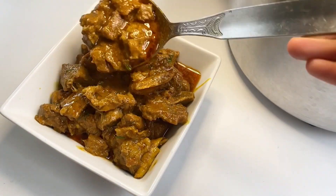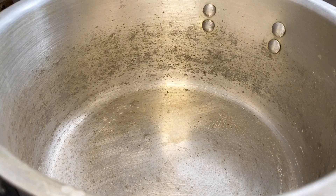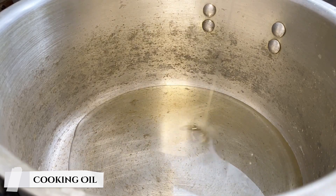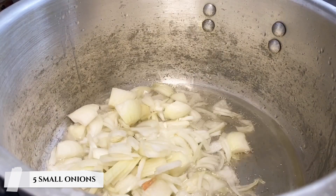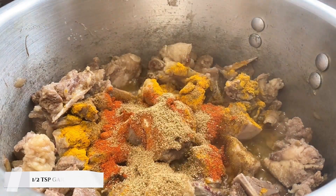Hello my lovely supporters, I hope you are doing really well. Today I'm here to share with you my mom's beef karahi recipe. Let's start cooking — you will need to add some cooking oil in a pot.